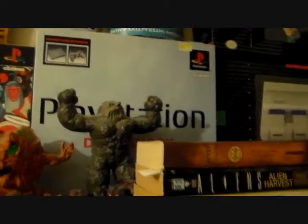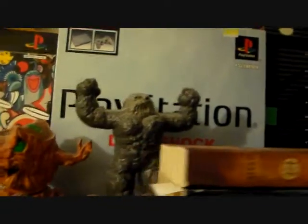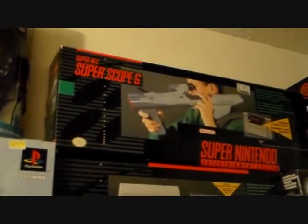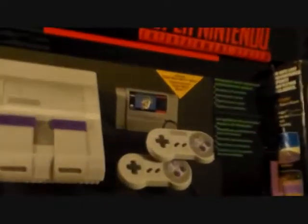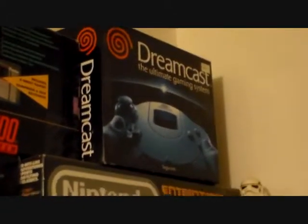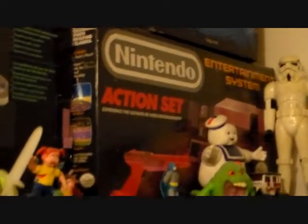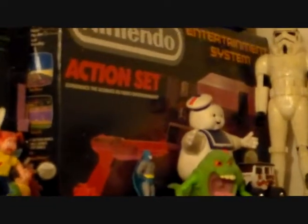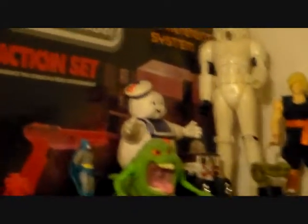Over here we've got PlayStation — before it was even a PS. It looks like it just came out, the DualShock at the time there. Above that we have Super Nintendo Super Scope 6 box. Below that, Super Nintendo box, which of course came with Super Mario World. Further down we've got a Dreamcast box. Below that, the Nintendo Entertainment System action set — very cool set. That one comes with the Zapper, Super Mario Brothers and Duck Hunt, and two controllers.